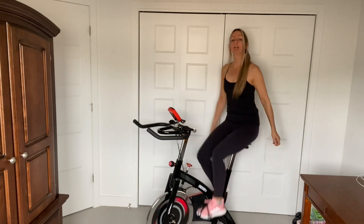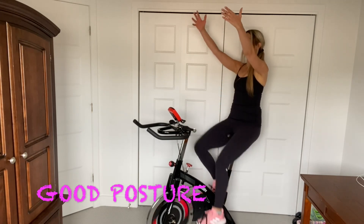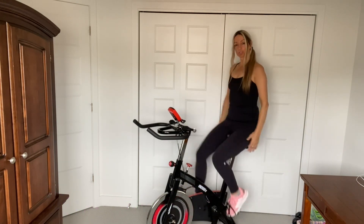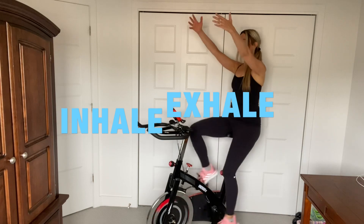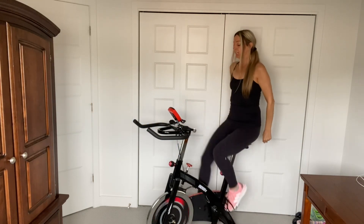Sit nice and tall right here. Belly button in. We're just going to warm up the upper body. Lift. Inhale. Strong core, you guys. Again.